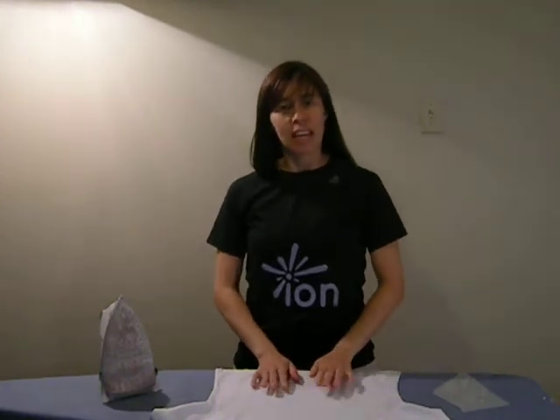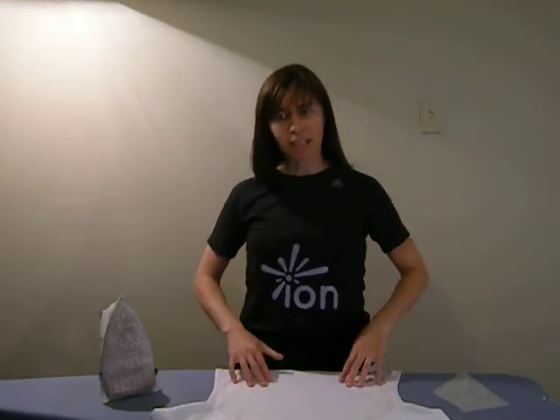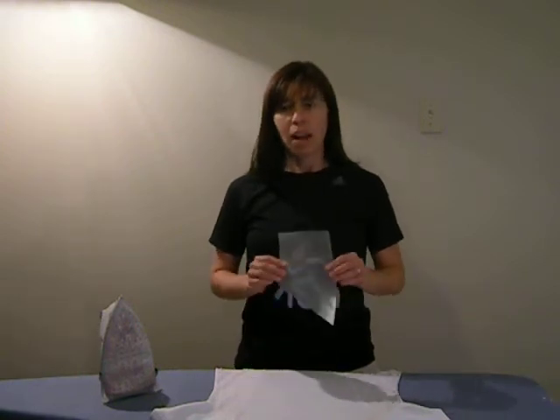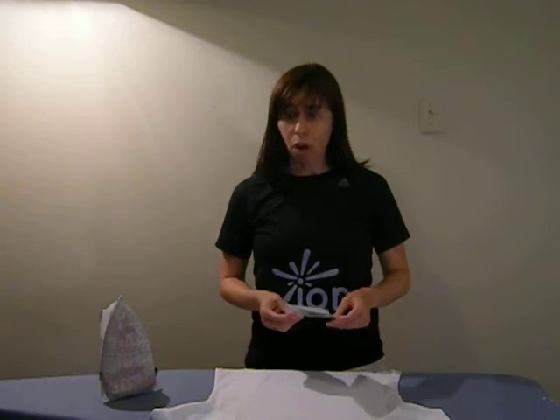Thank you for watching this demonstration video on how to apply ions, reflective iron-on decals. In this video, I'm going to show you how easy it is to apply ions so you can apply them yourself at home. My name is Claire, and this is a product designed to be a safety product, but also fun because they come in all sorts of fun designs. The one I have chosen here is my little runner girl, but you have all kinds of different other designs on the website at www.iondesigns.ca, and I'll give the address again at the end of the video.